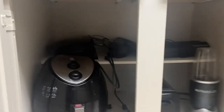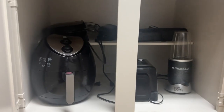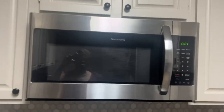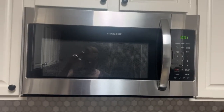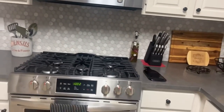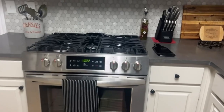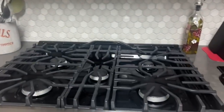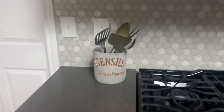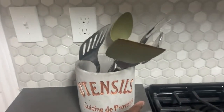This is where the appliances are. I have Frigidaire appliances — the microwave, and clearly I am using a gas stove, also Frigidaire. This piece here I got from Home Goods.